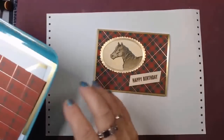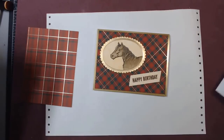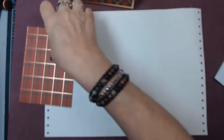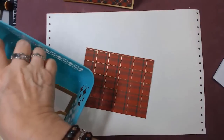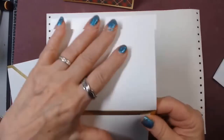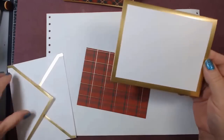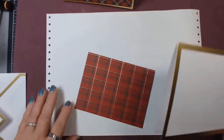This is the card. The DSP Designer Series Paper is Wrapped in Plaid and I'm using a different little piece. And then for the card itself, which I love to find things to use this for, is the gold foil edged card with matching envelope. Love these. It comes in gold and silver.